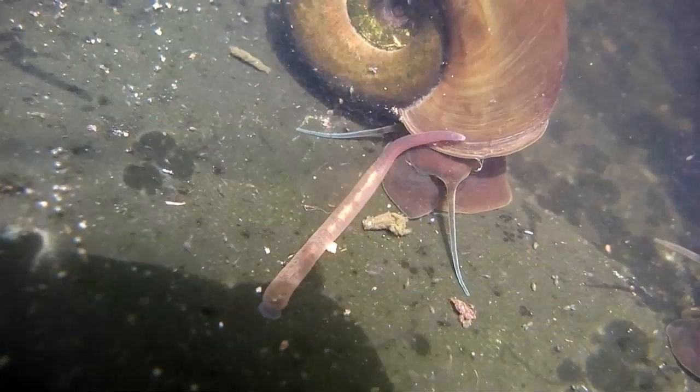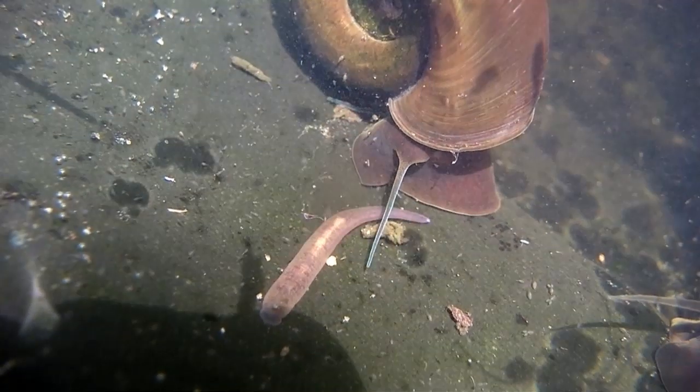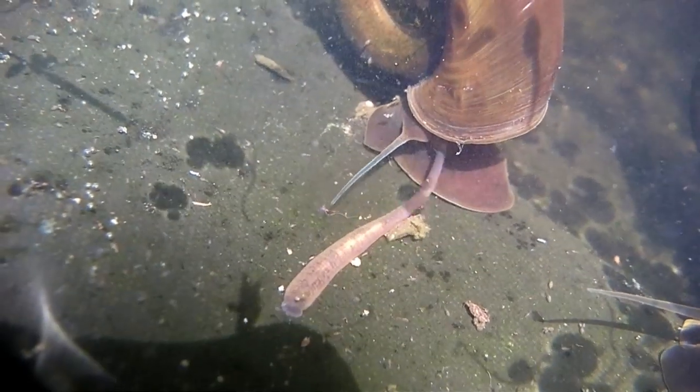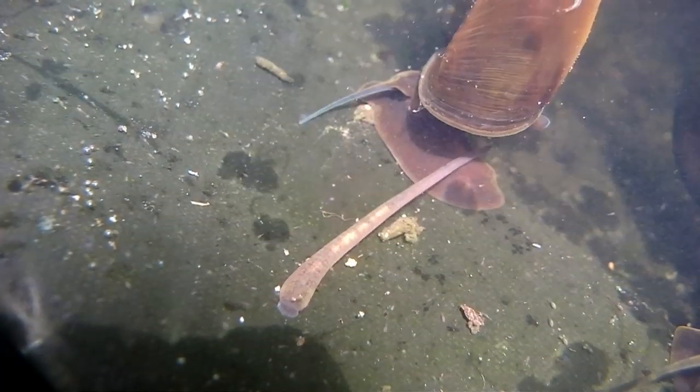Watching this, I'm trying to work out to what extent that snail is just moving around and to what extent it's reacting, if at all, to what the leech is doing. What do you think?